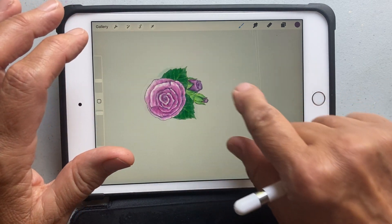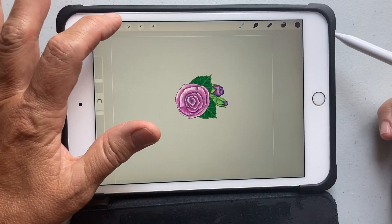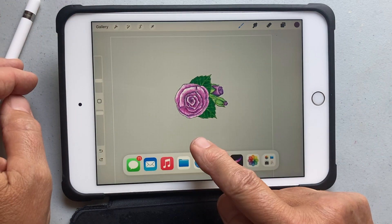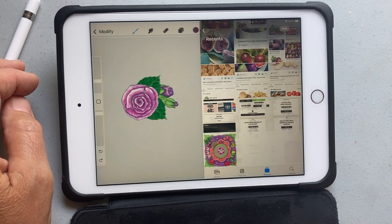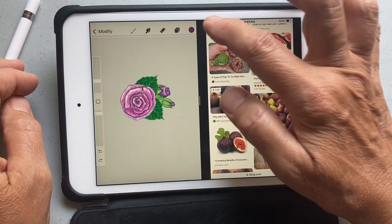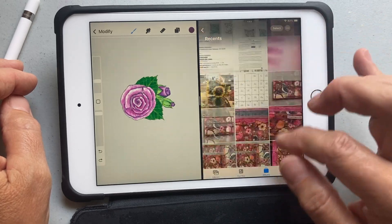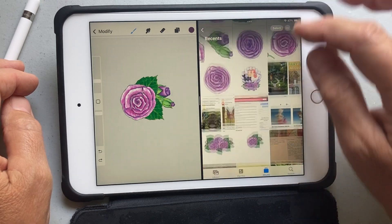The other method is this: bring up the menu dock from the bottom, then touch the photo library, bring it up to the right. Here are the same photos again — just find that same photograph and click on it.